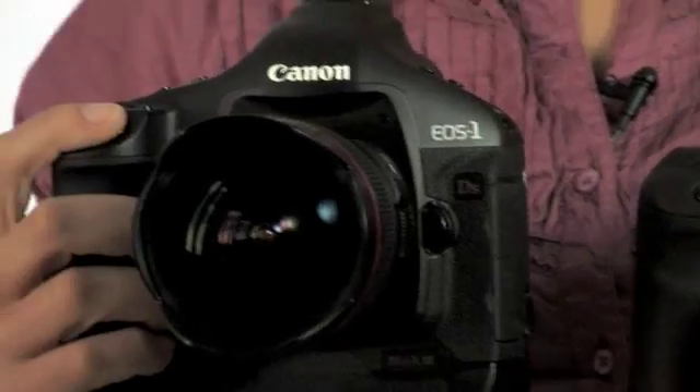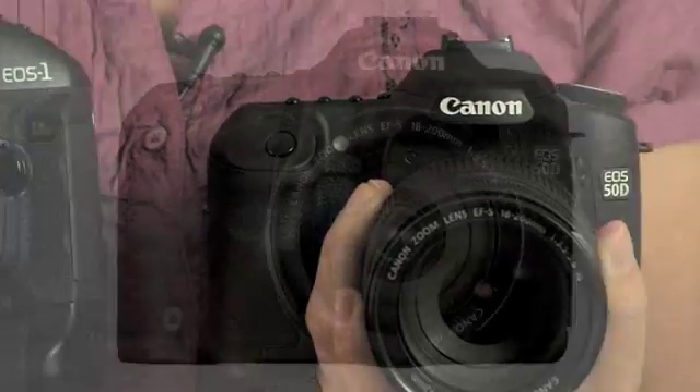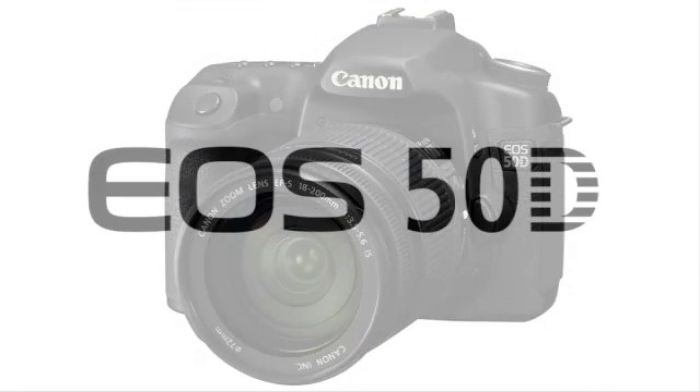The EOS 50D is built on the core features of the EOS 40D, while also integrating professional features from the EOS 1D series. What's nice is you get all those professional features in a much smaller, lighter, and a lot less expensive body.